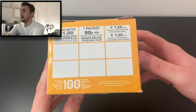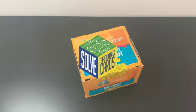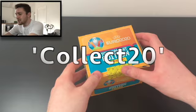This is a 100-packet box, as you can see here. Each packet retails at 90p, so this costs £90. You can get this from Panini directly, Amazon, your local shops, or from our friends at Solve Collectibles. And while you're there, for any individual cards or stickers, use the discount code COLLECT20.